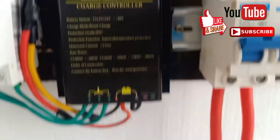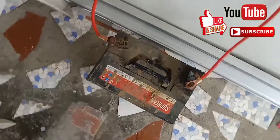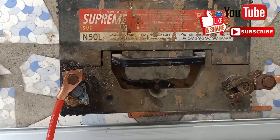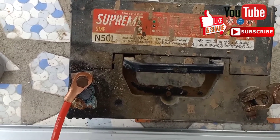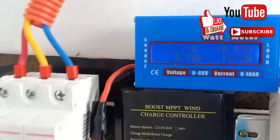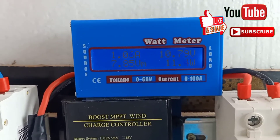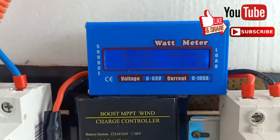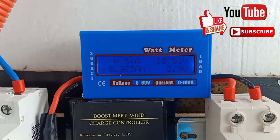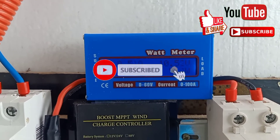We borrowed a battery so we could try our wind turbine — this is a Supreme lead-acid battery. Thank you very much. If you have comments about this wind turbine, just put them in our comment section, and don't forget to subscribe and ring that bell.